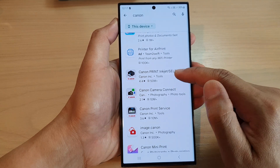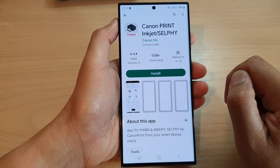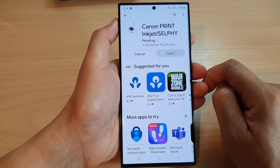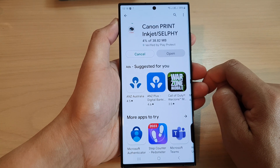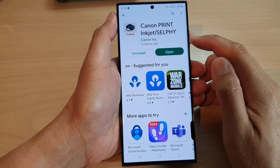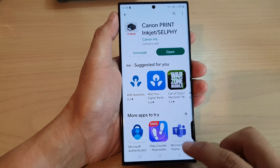Select the appropriate app and then tap on install. Once the download has completed you can tap on the back key or tap on open.